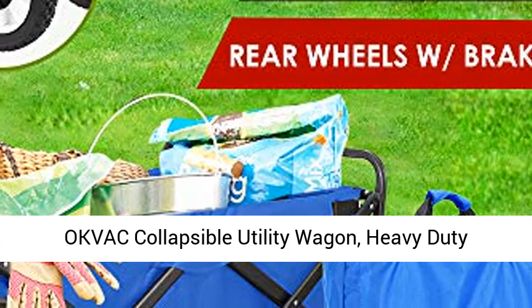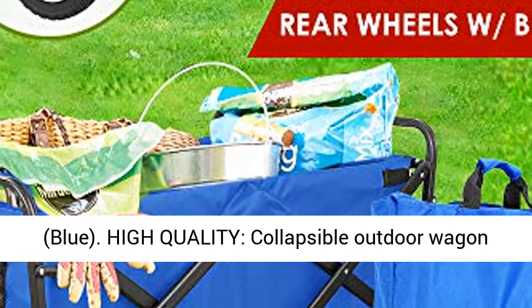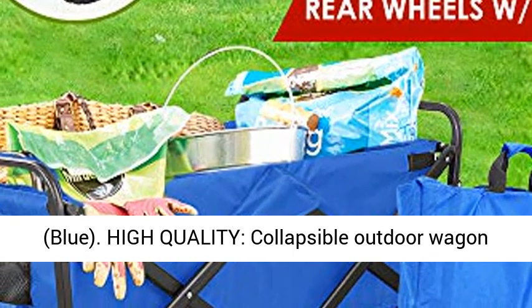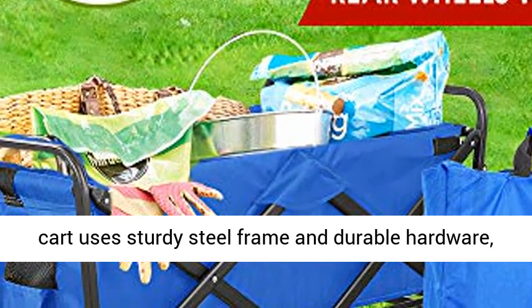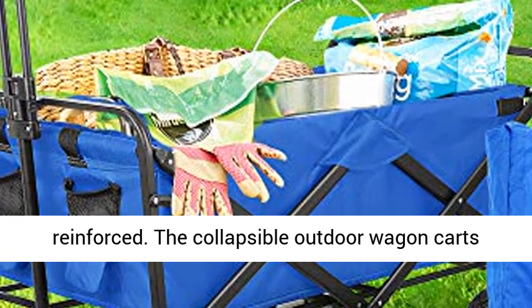Oxfak Collapsible Utility Wagon, Heavy Duty Folding Outdoor Garden Cart, with Rubber Brake Wheels, Blue. High-quality collapsible outdoor wagon cart uses a sturdy steel frame and durable hardware, adopting full welding to make the frame firmly reinforced.